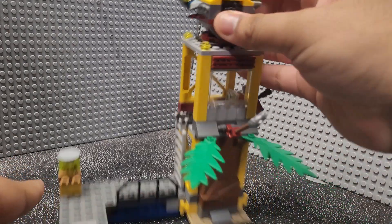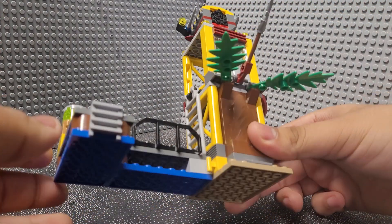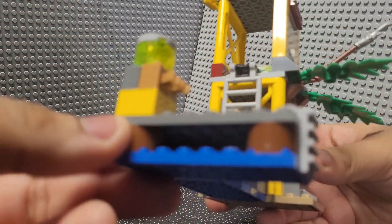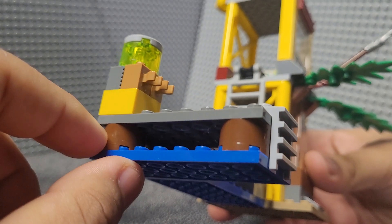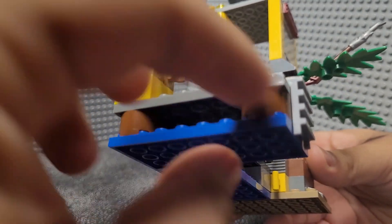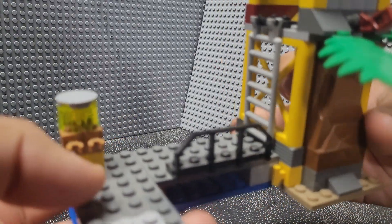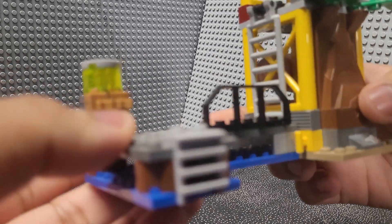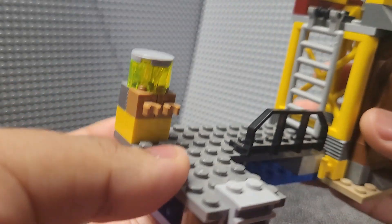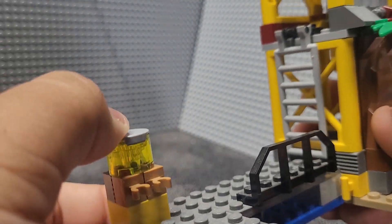As for the tower itself, it was one of only two playset designs from the wave. It's meant to be on a watery area, which is why some of the base plates are blue. Built on them are what appear to be logs — some brown round bricks — which is a pretty nice effect. On top you can see a gray walkway, a ladder to get up from the boat, and a little weapon holder.